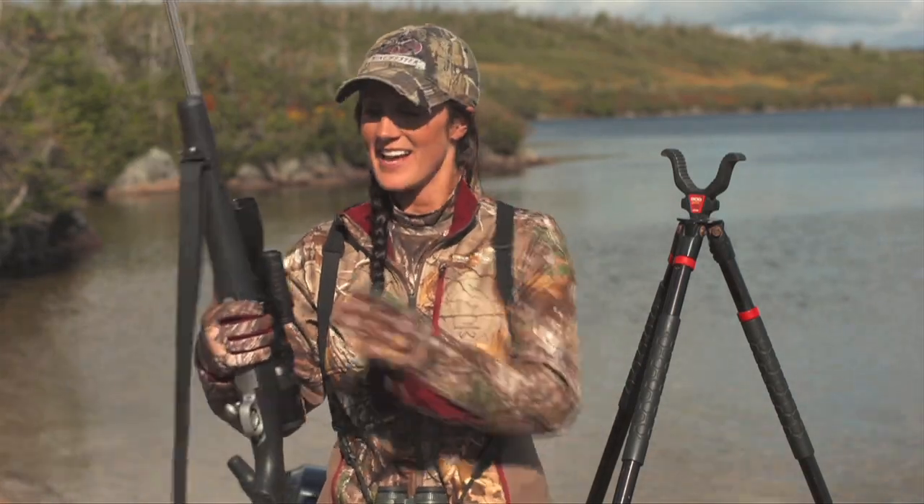One thing that I've found that's extremely important on any gun hunt is the kind of sling you're using. Now I've had all sorts of slings — I've had leather slings, I've had alligator slings, I've had all sorts.